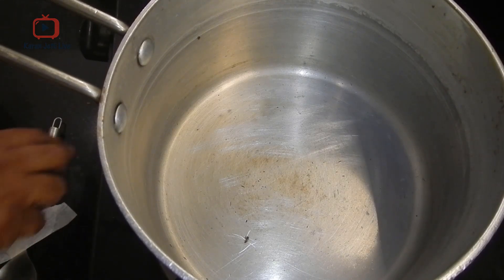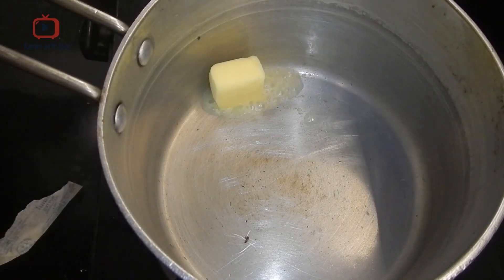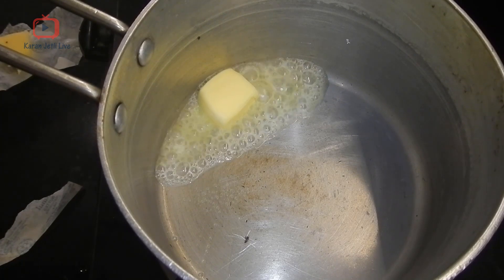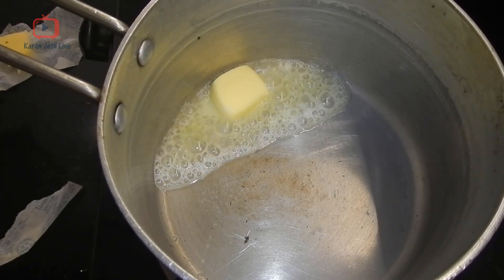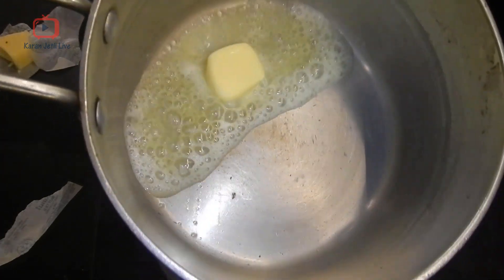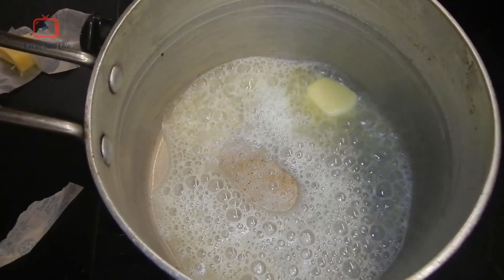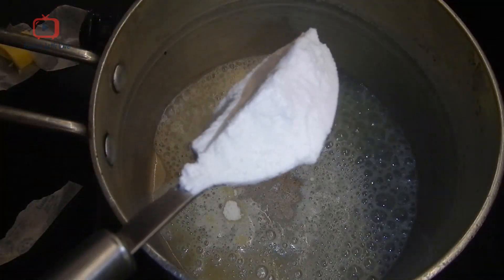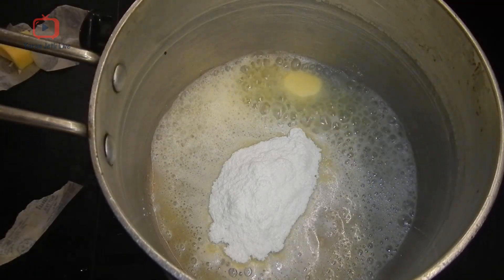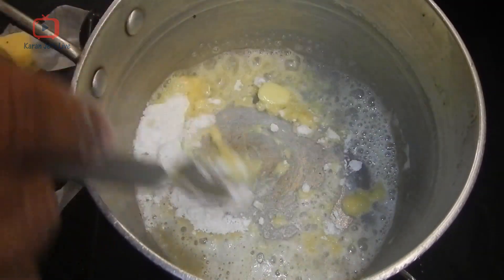Let the butter melt. Now add 1 tablespoon of all-purpose flour — or as we call it, maida — to the butter. We have to mix it well and make sure there are no lumps.